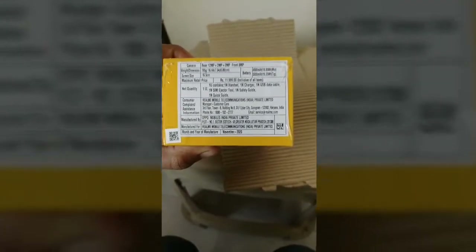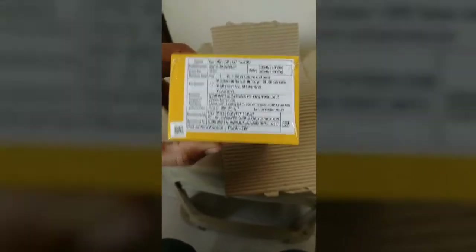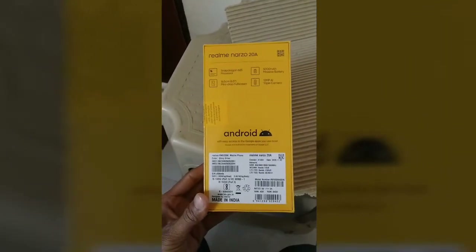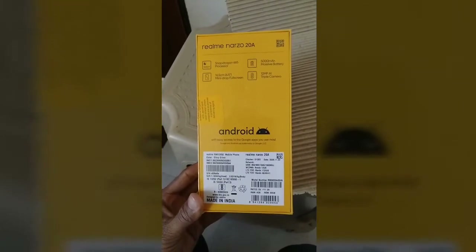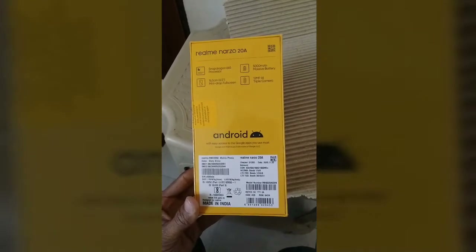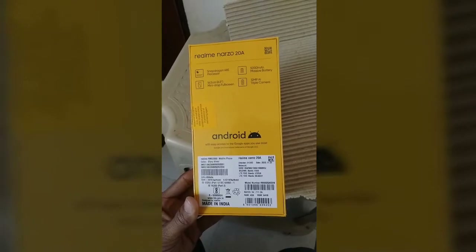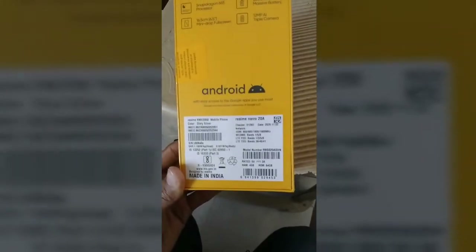Manager, Customer Care, Assistant, T.S.R.A. Year of Manufacture: November 2020. This is a Snapdragon 665, 5000 mAh battery, 16.5 cm mini drop full screen, 12 MP AI triple camera. These are the features.